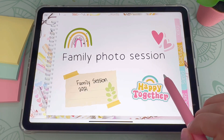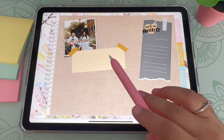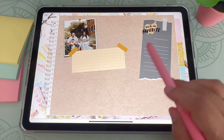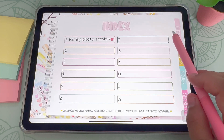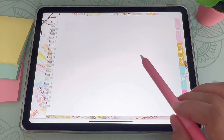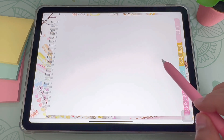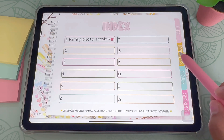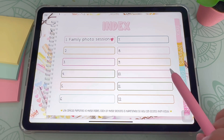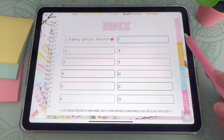As you can see here, I have my family photo session — I've started this little journal for my family pictures. And then once I go back to my index, you can see there are different sections with blank pages. This is where you will customize your very own digital journals. There are 12 sections here for you to customize 12 different journals, depending on whatever special occasion or special moments you want to save. These are all hyperlinked, which makes it super easy to navigate throughout your digital memory journal.